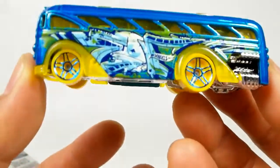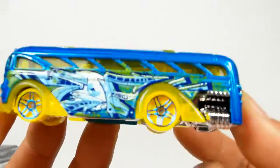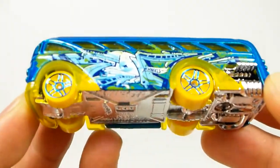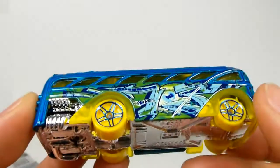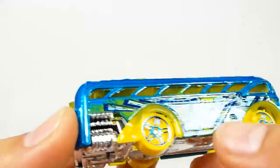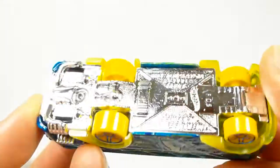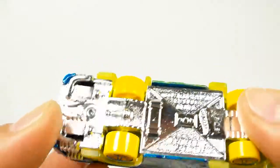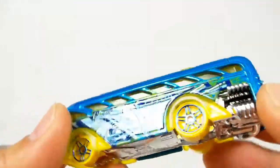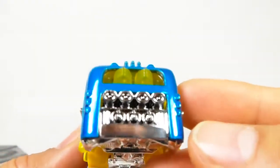Now, do I care about the yellow wheels and the yellow fenders and all that stuff? Not really. I love this casting, but not so much the crazy wheels and stuff. The yellow tinted windows — not a fan of those either. And solid yellow wheels — not a fan. I'm not a fan of any yellow wheels, to be honest with you.